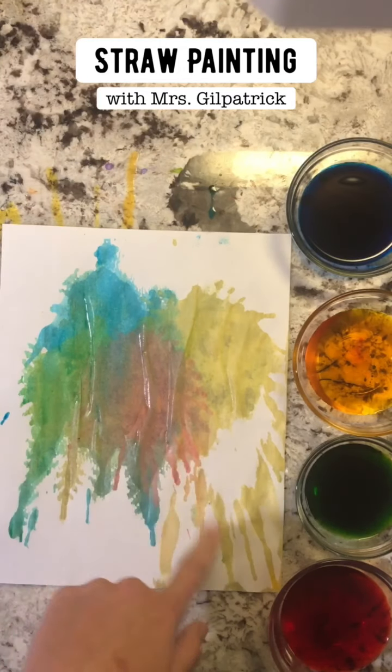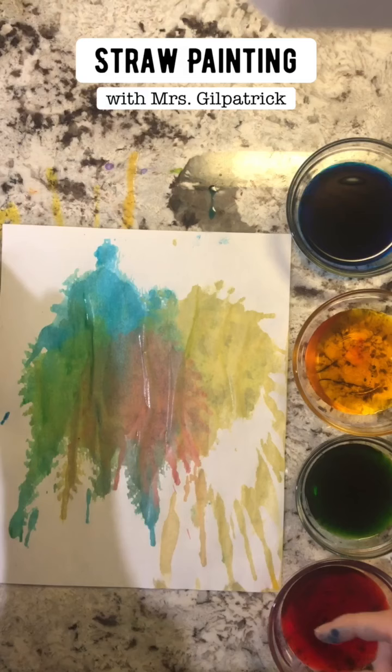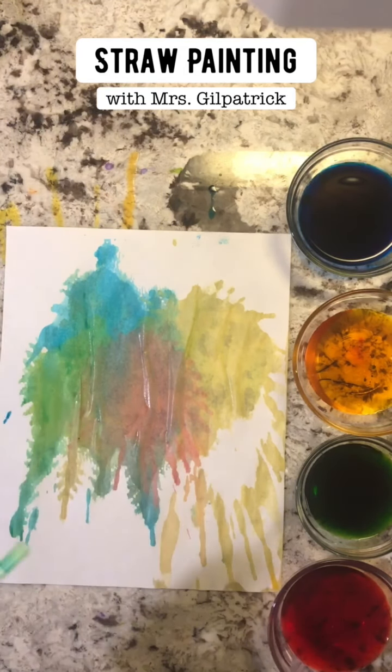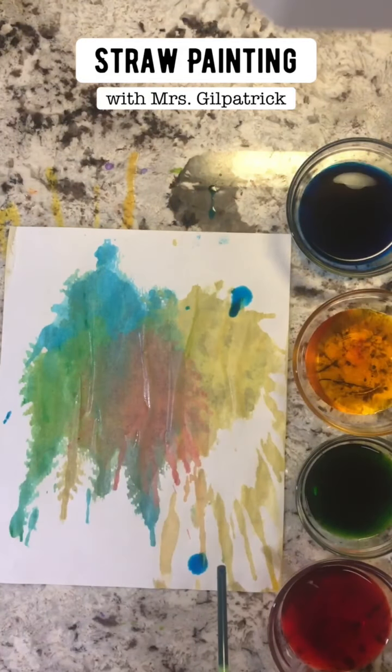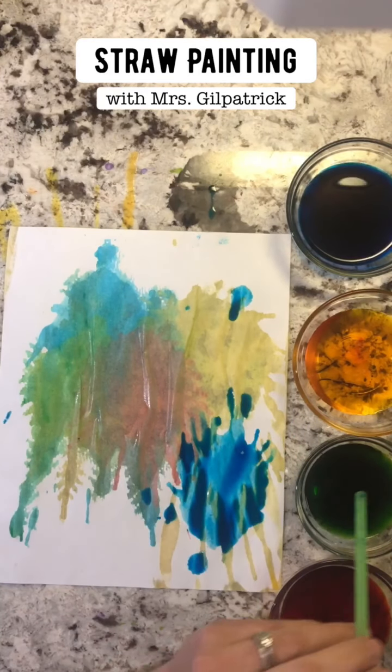I really like how the colors begin to bleed together and mix. If you want to do this again you absolutely can, so I think I want to add a little bit more blue and maybe a little more green.